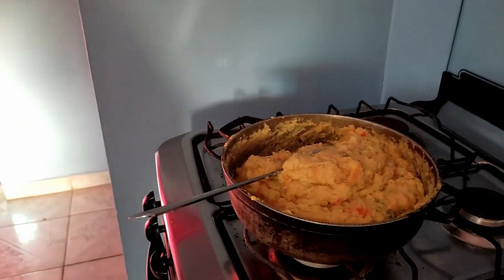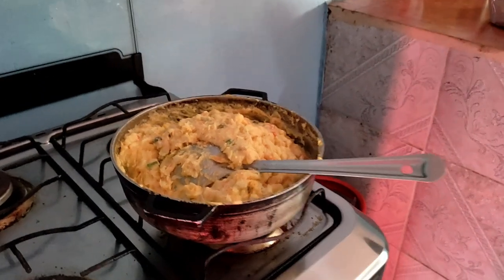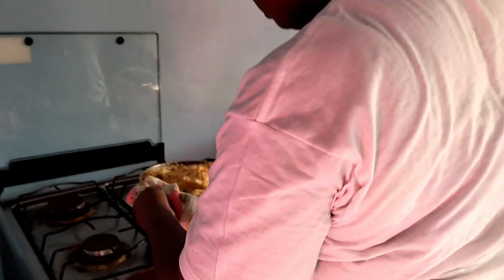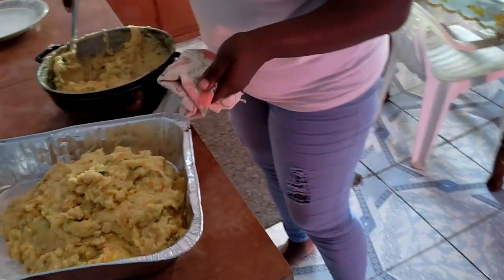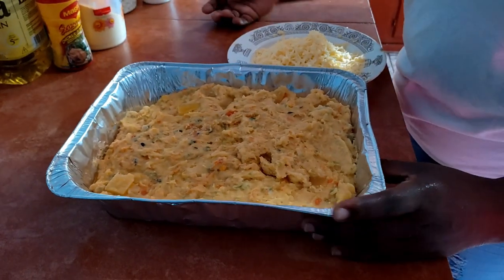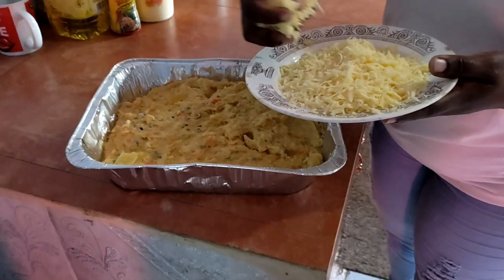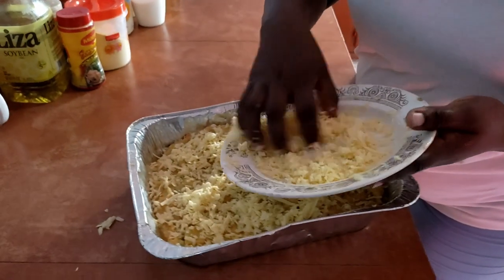Here I have my baking tin. I'm going to put the corn mixture into my baking tin like that. This is my corn pie filling removed from the pot and I'm going to sprinkle some grated cheese over it — let it be covered with cheese.